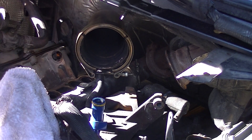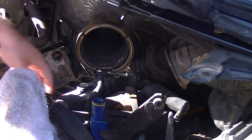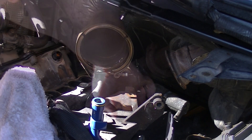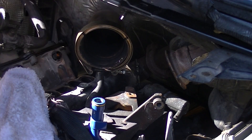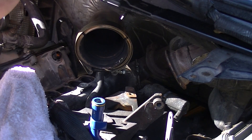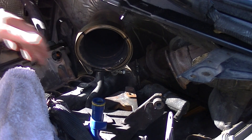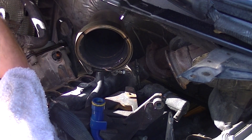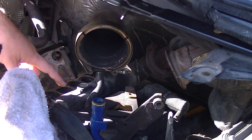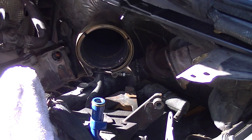It looks like I need to get the pedestal out of the way to get that out. Let's see how you're held down — I see a couple of bolts down here. I was going to see if I could maybe take the entire EGR cooler out and wiggle everything out from underneath, but I'm not sure that's going to work well. We'll go ahead and take the pedestal off instead.